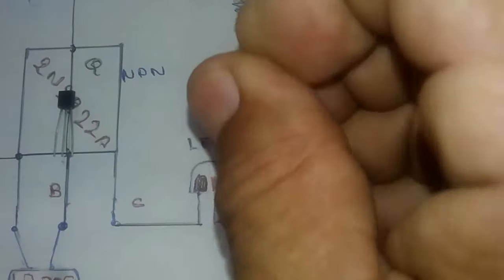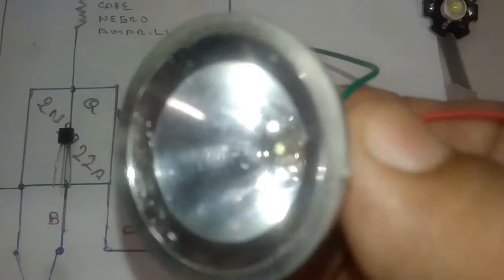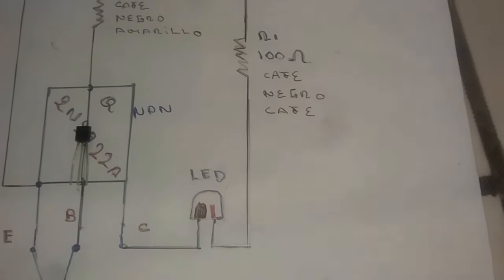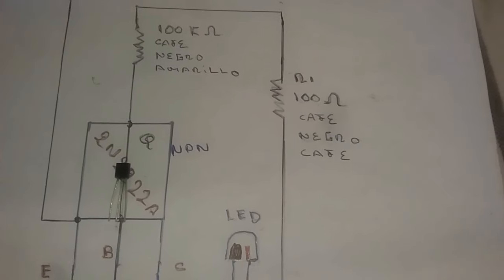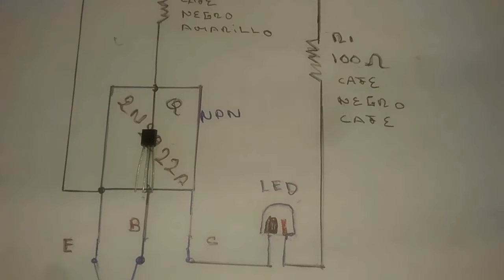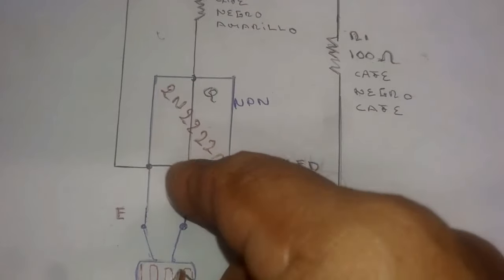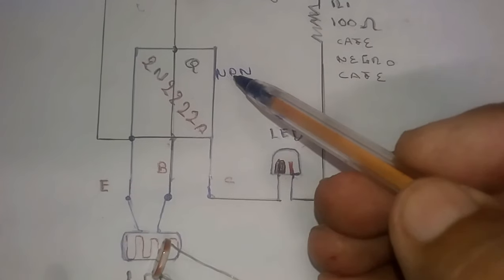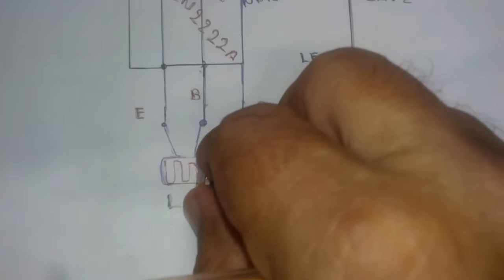Here we have the LED — the light you are going to put in the lamp. In my case I will use this one because it is a bit more powerful. The color of the lamp can be changed simply by swapping the LED. We have the transistor 2N2222A, which is NPN — meaning the base is positive. And here we have the LDR, the photoresistor. The connections are very straightforward.